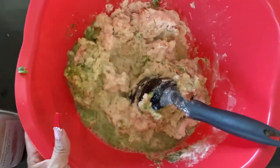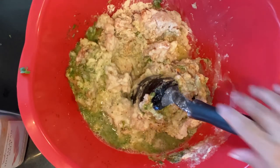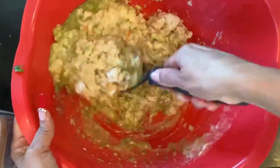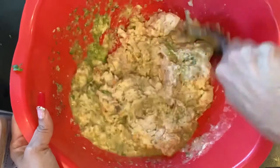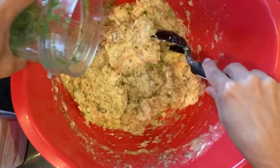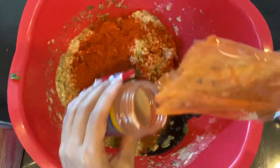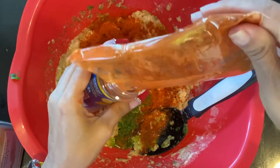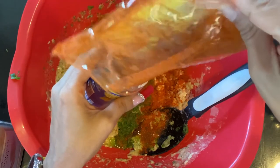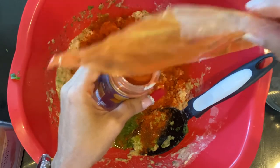I'm just going to mix it up. I noticed I need a little more liquid. A little backstory: I used to cook this to sell — my mom gave me the recipe. If you want the exact ingredients, go to my sister's YouTube channel, The Bear Pantry Show. I'll check to make sure it's basically the same recipe.